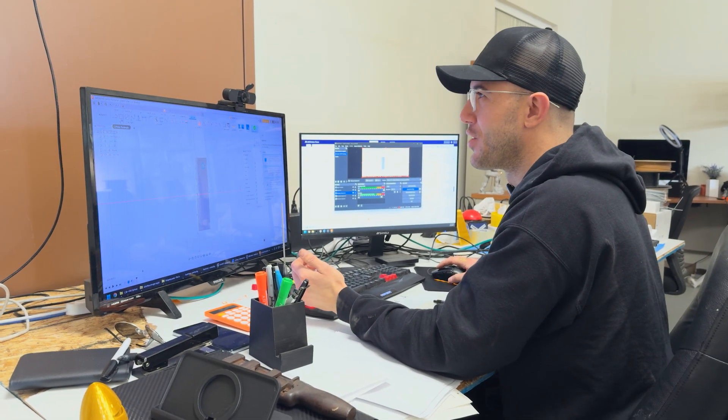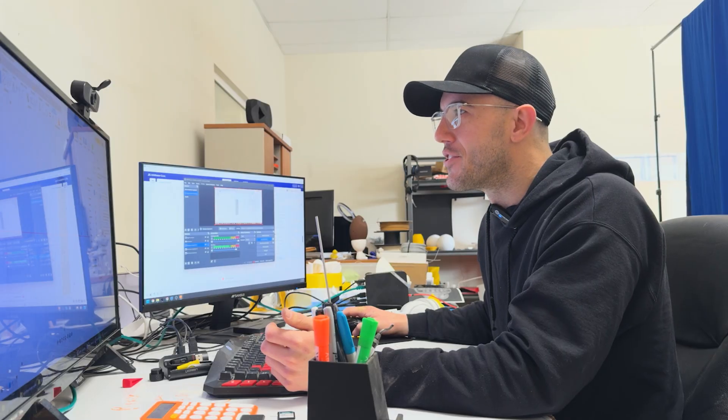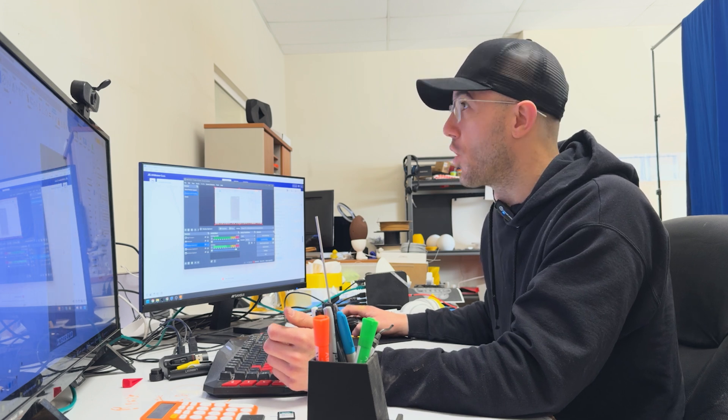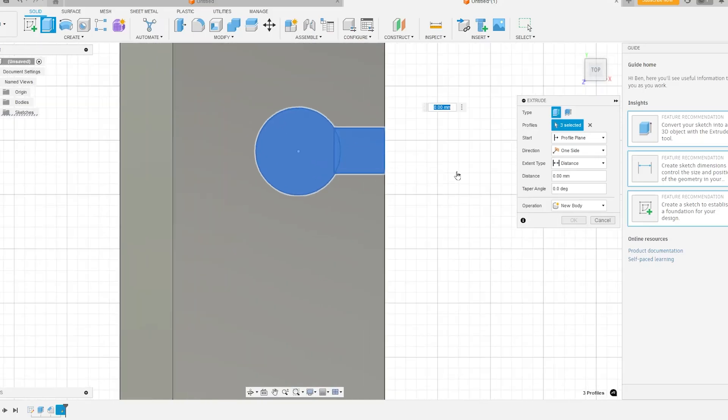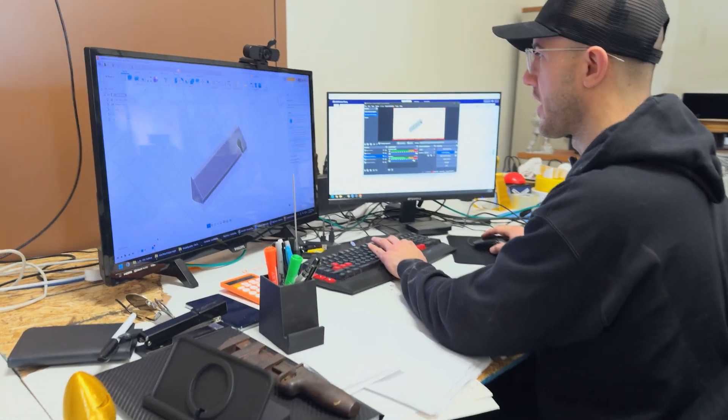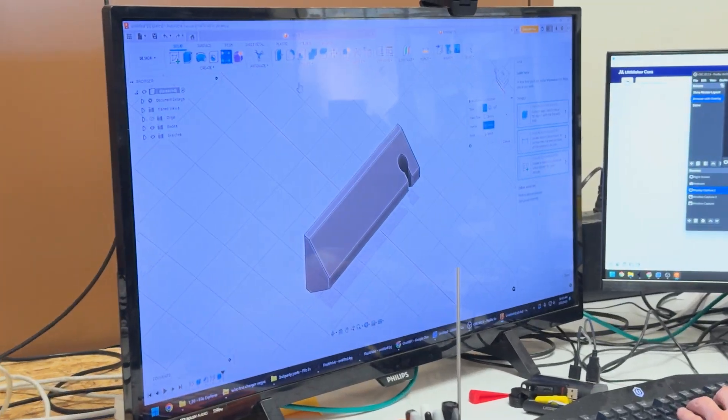I don't have time to double-check the dimensions on this, so this is going to be a little bit cattywumpus, but it will work. Let's extrude that — minus 100, there we go. You can see the little organizers starting to take shape. I'm going to go ahead and pattern that. I'm eyeballing it, I just gotta go. That's not bad.